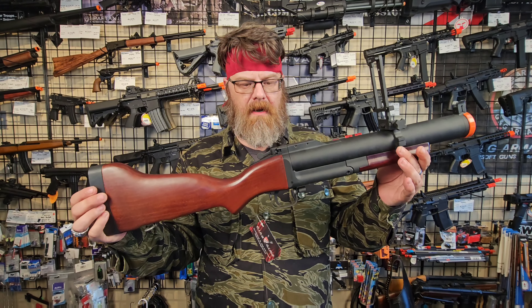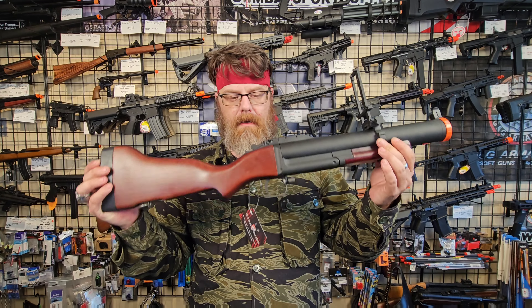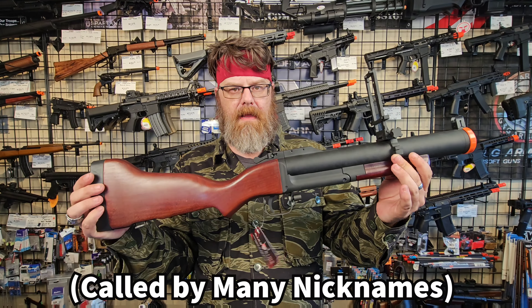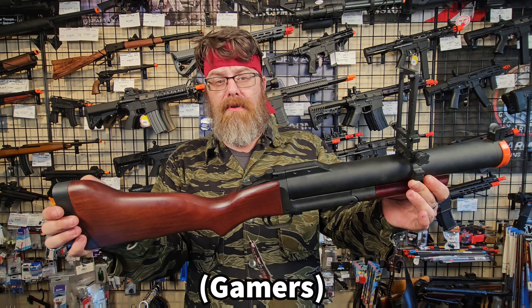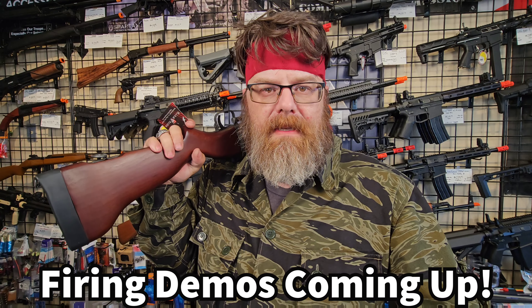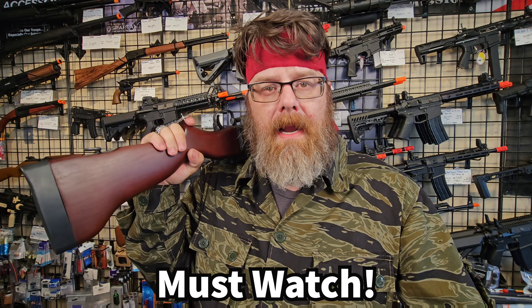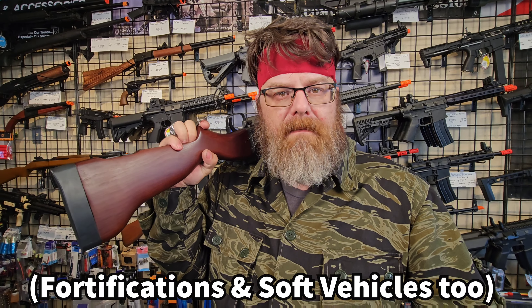The M79 started off life in the Vietnam War. This is not a China Lake. It is more commonly referred to as a thumper, thump gun, or blooper. Most of you would know it as the original Noob Tube. The M79 was designed to fill a niche role in the military to bridge the gap between a mortar system and a rifle grenade, to provide better anti-personnel services for infantry.